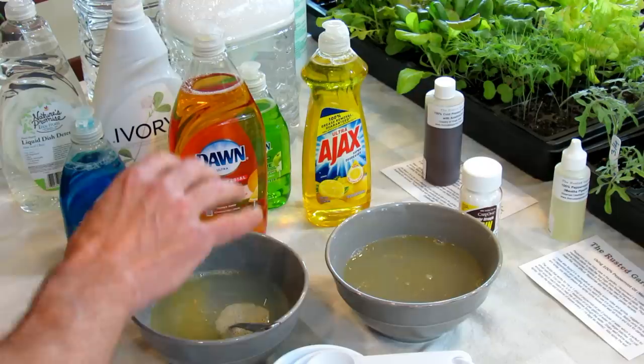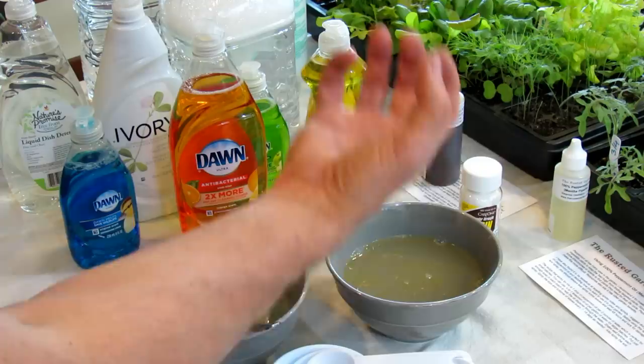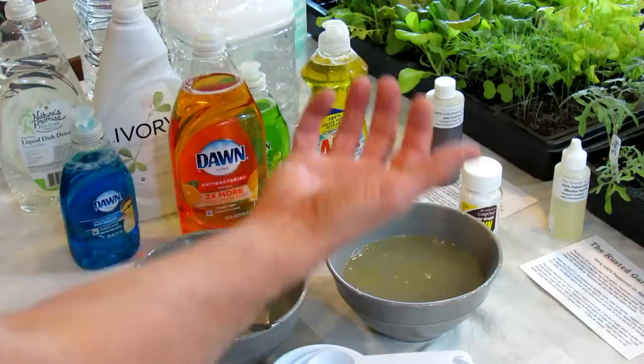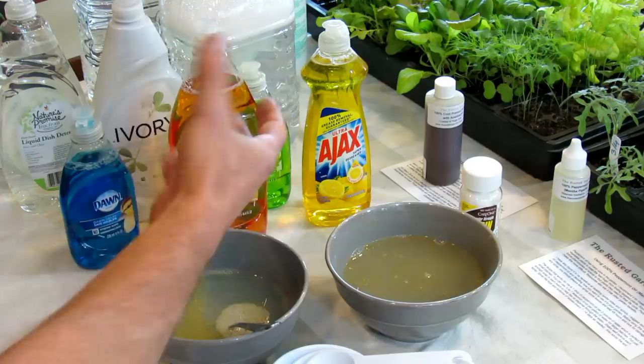Soft-bodied insects are what this works on, and that's mostly going to be aphids. Aphids can be green, they can be red — sometimes they change color based on what they're pulling out of your plant — but you're going to know an aphid infestation. They're going to be all over the stem; there'll be hundreds of them. They're going to be under the leaves too. So you really want to spray the stem nicely, soak it down, and get the undersides of the leaves. When you contact the soft-bodied insects — when you contact the aphids — the soap really starts doing its thing.